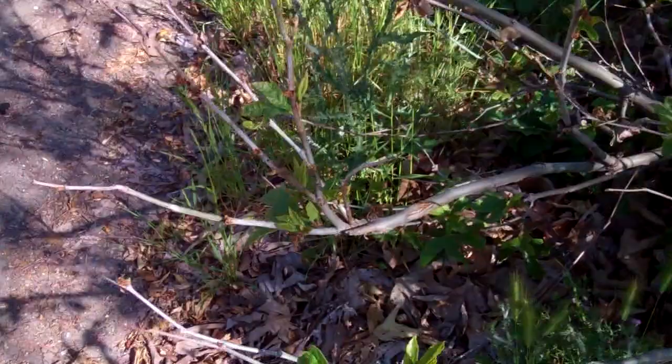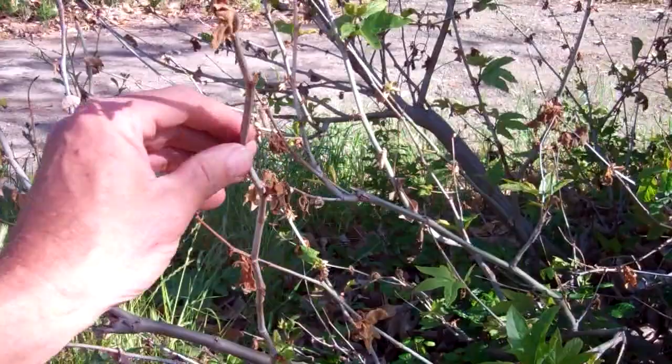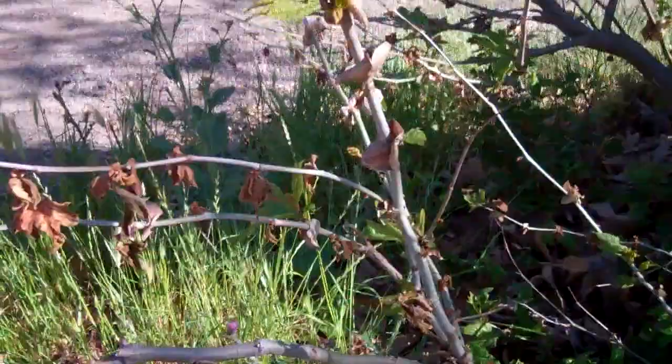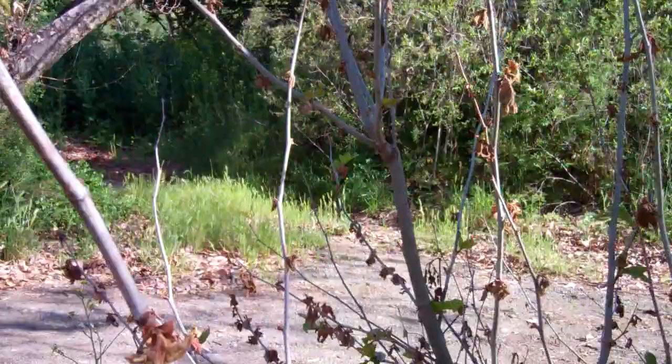Generally what happens is the first crop of leaves comes out and it looks like it gets burned and they fall off, and then the second push of leaves comes out and those seem to be a little bit more tolerant. But it does leave the tree quite unsightly looking — it's a really serious problem.